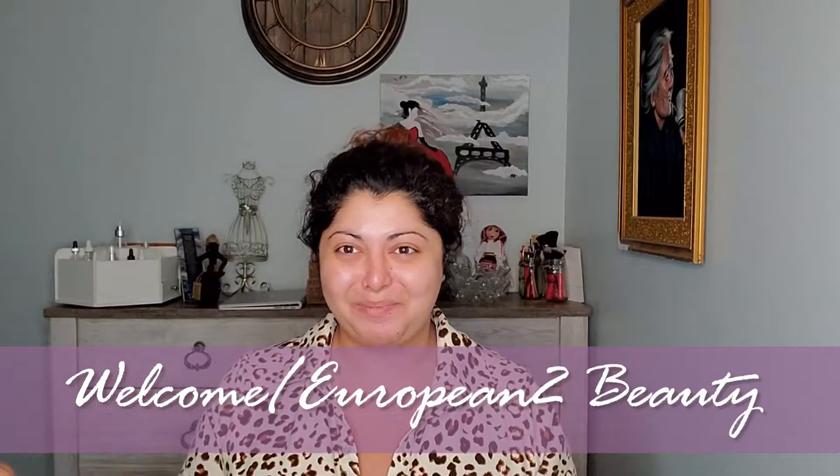Hello and welcome back to my channel. My name is Cosmina and I make beauty videos. Today's video is going to be a short one — I'm trying to make more five-minute videos so you can explore the product fully.